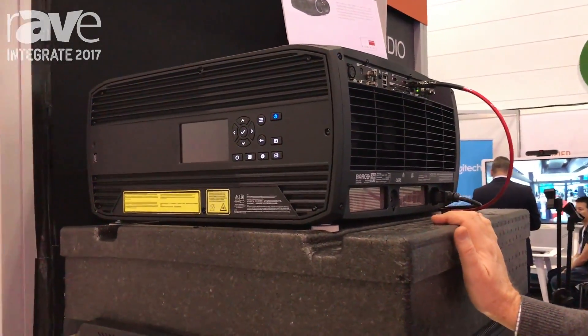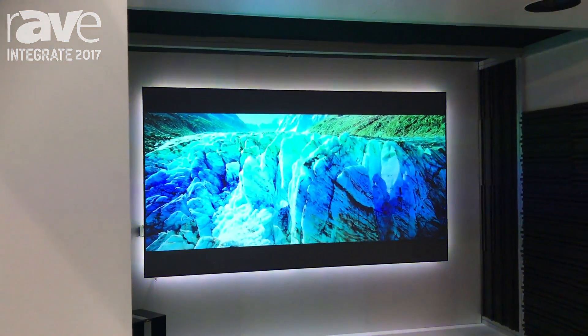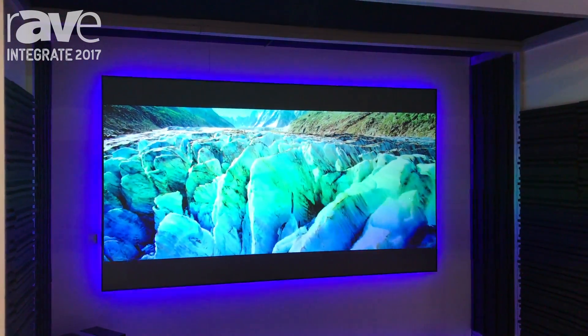But stunning 4K images using DLP technology, so we just have these beautiful sharp crystal clear images, wonderful colours, great black levels.